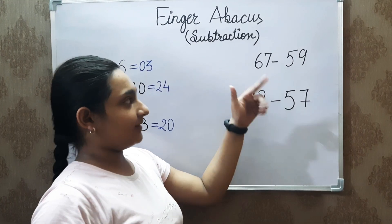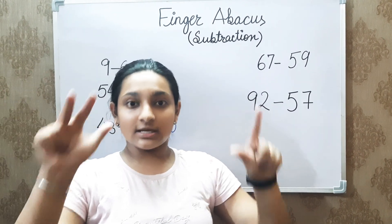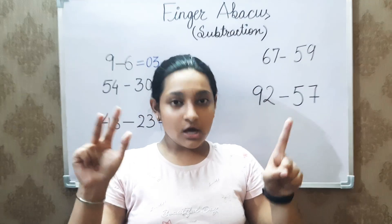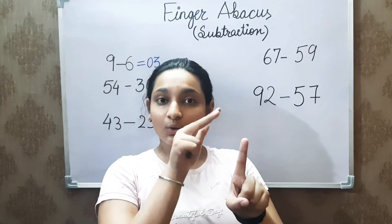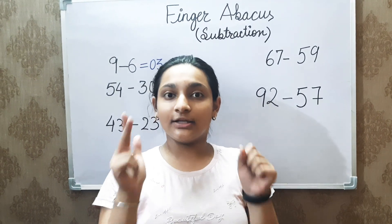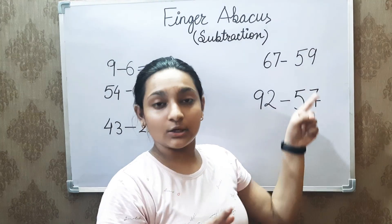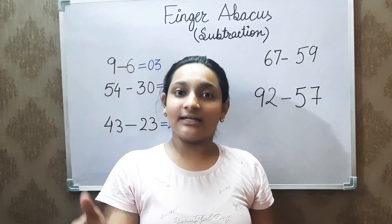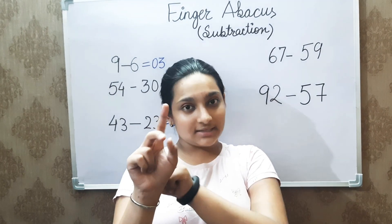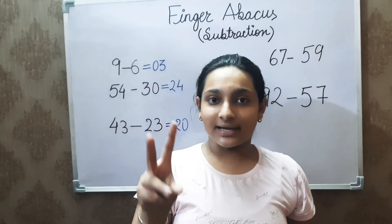The next question is 67 minus 59. We will subtract 50 first. But how to subtract 9 from 7 fingers? In this case, we subtract 1 finger, or 10, from the left-hand side — one finger close. Then we subtract the unit digit of the subtraction value from 10: that is, 10 minus 9 equals 1. We then add the difference of 1 to the right-hand side. The answer remaining is 8, because 5, 6, 7, 8. So the answer we get is 8.